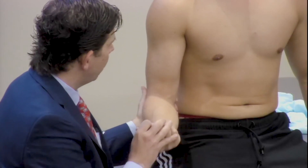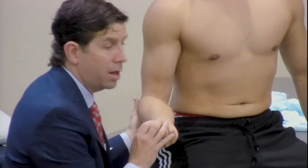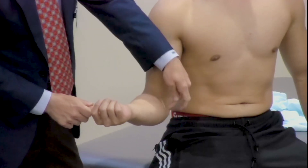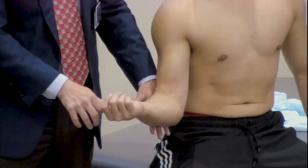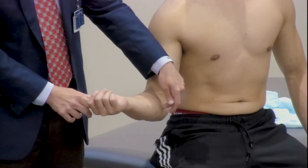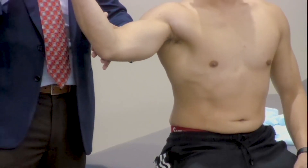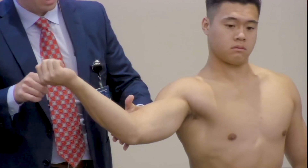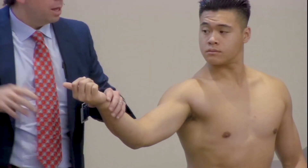One of the exams we do to reproduce pain and look at structures around the elbow is the milking exam. The milking exam is really forced external rotation to stretch these inside structures. I hold the arm at the elbow and pull on the thumb, almost like I'm milking through the thumb. This may reproduce pain, indicating overuse injuries of either the ulnar collateral ligament or the medial epicondyle. The milking exam can be taken a step further with the dynamic milking exam — I flex and extend while grabbing the thumb and externally rotating, trying to reproduce stress through here, kind of like a pitcher does when he throws.